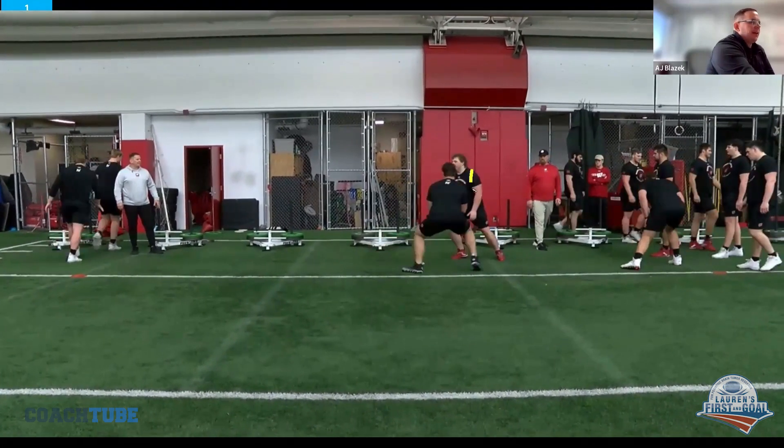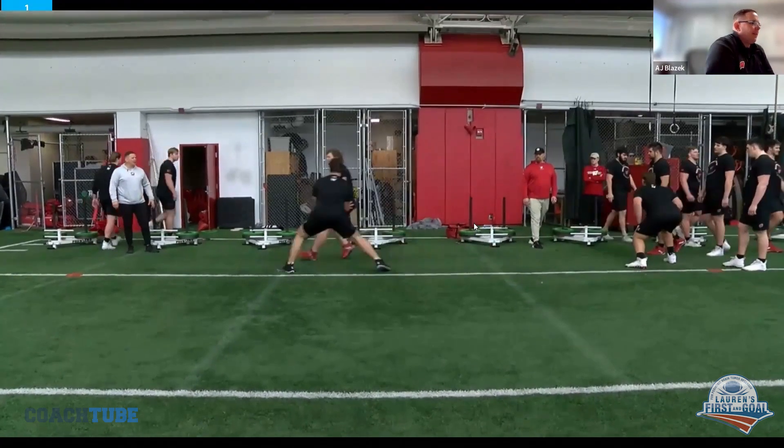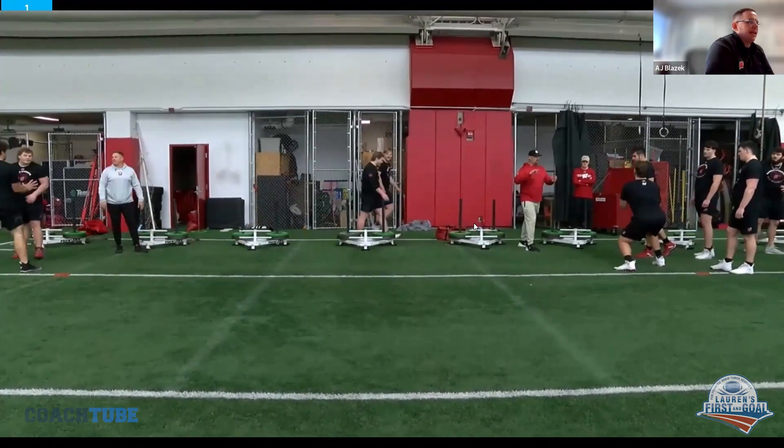The really good ones, their eyes are right here — their eyes should be right on that near shoulder. So there's no guessing, but you can tell the guys that have trouble sticking it.